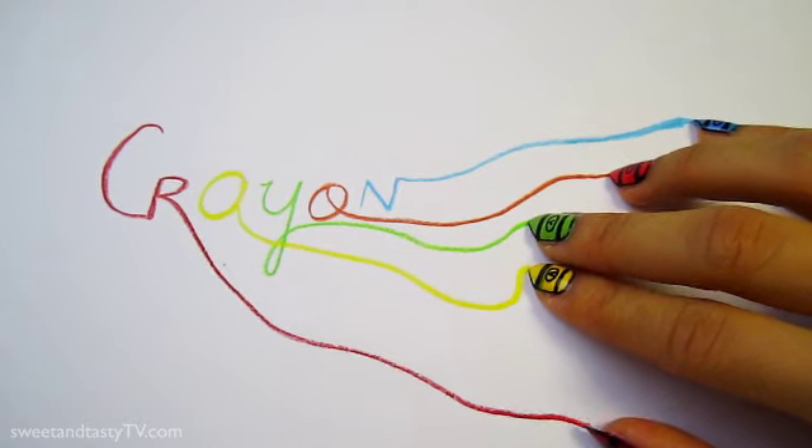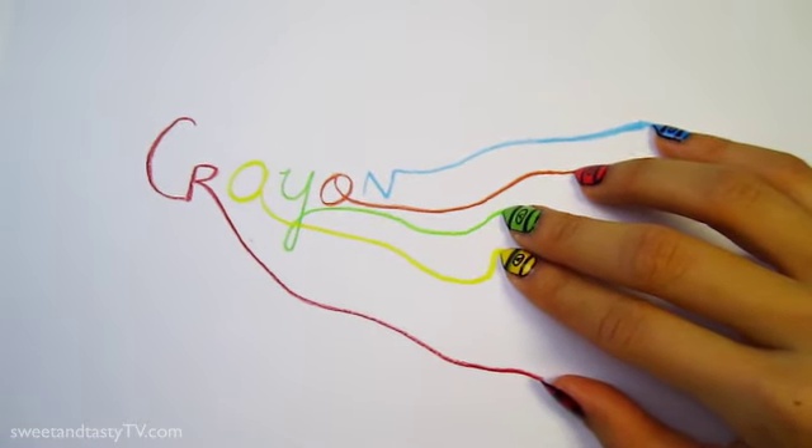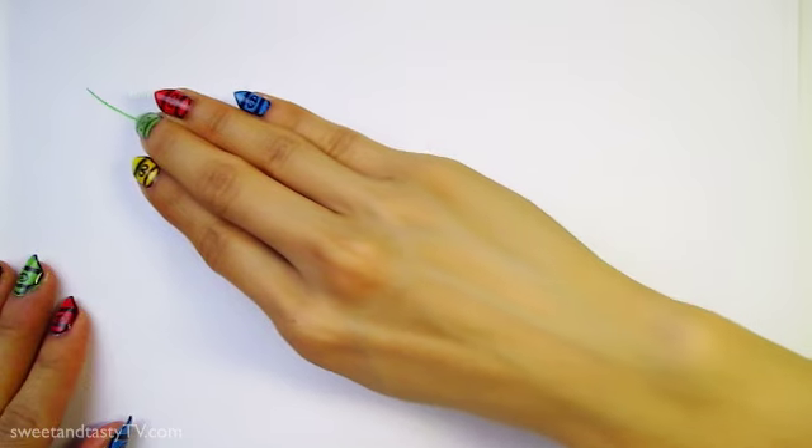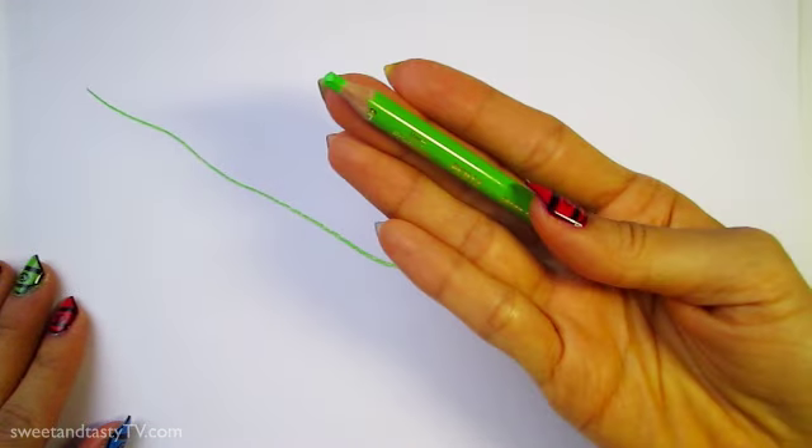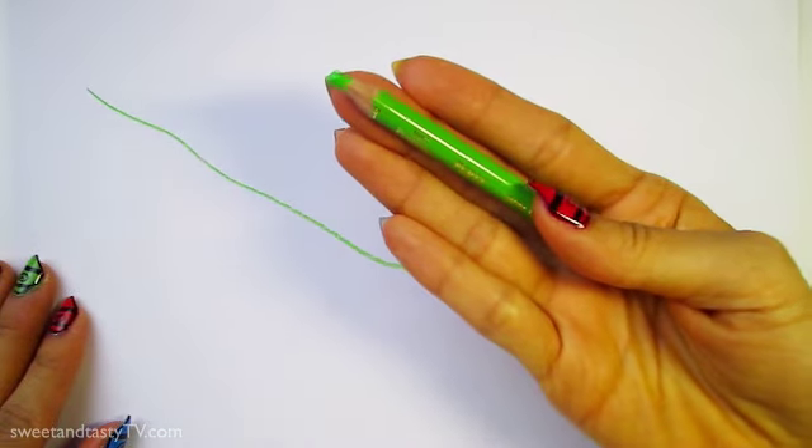Now let's make good use of our crayon nails and color the whole wide world. What's my secret? I'm hiding a pencil — shh, don't tell anyone. If you'd like to make a request, post your comments below. Have yourselves a colorful weekend. Annyeong!